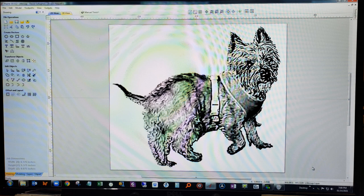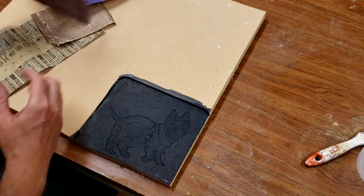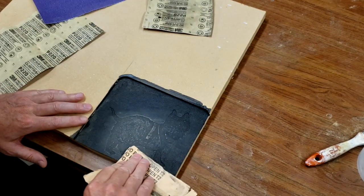You can see here a photo of my dog Brownie that has been imported into the software and will be used to create a photo v-carve. I didn't record the router cutting the image into the MDF. What you see here is a layer of black paint that has been applied to the MDF after it came off of the machine.